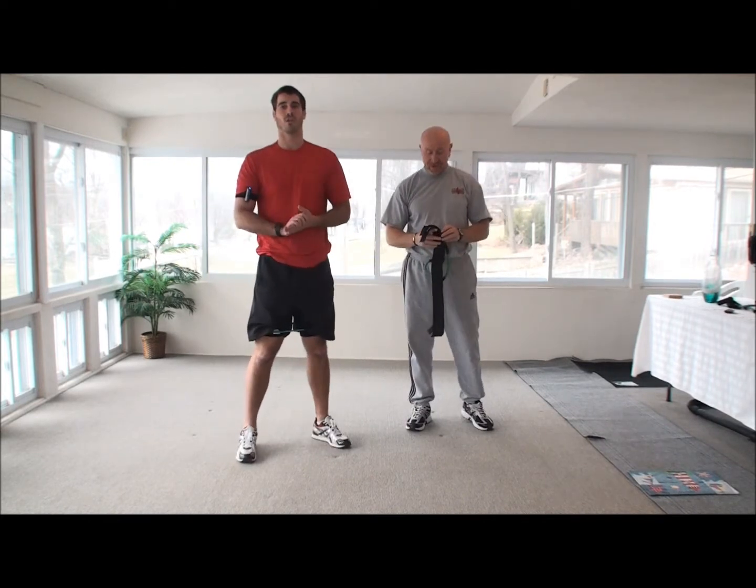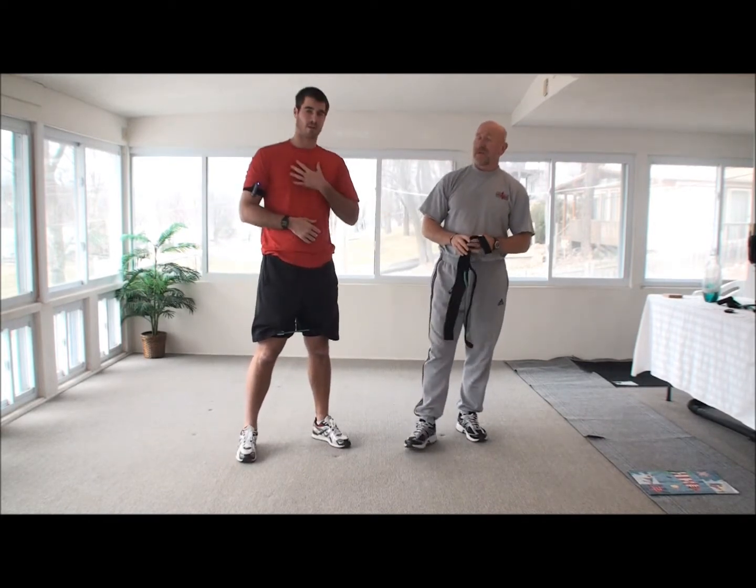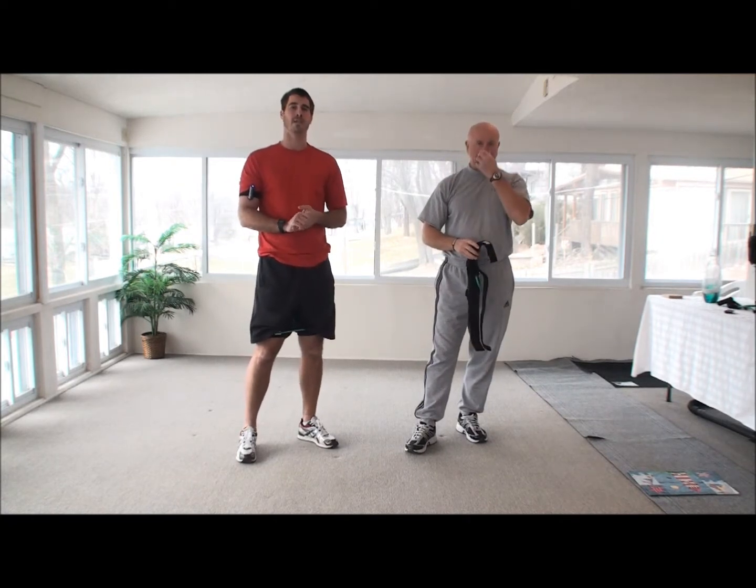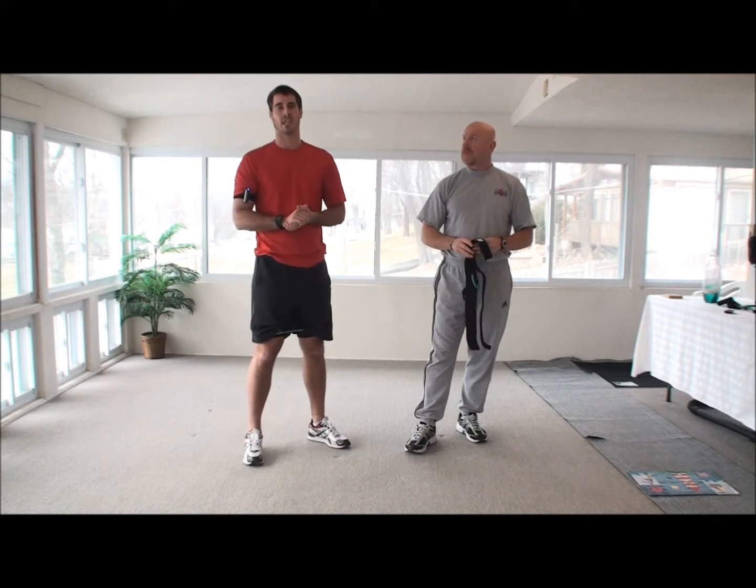Alright, today what we're going to do — I guess I should introduce myself. My name is Trevor Teisman and this is Marlon McQueen, the coach. We just want to give everybody an opportunity to see how the program can build with you at your home.